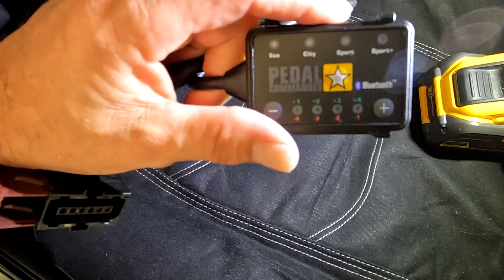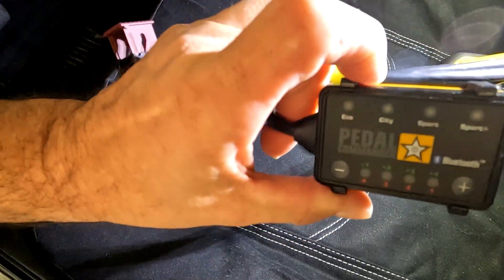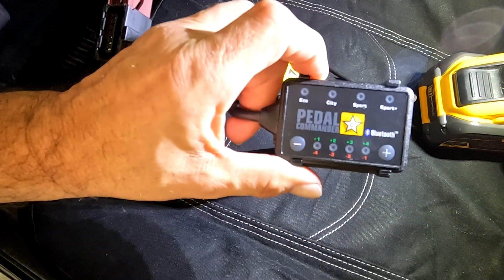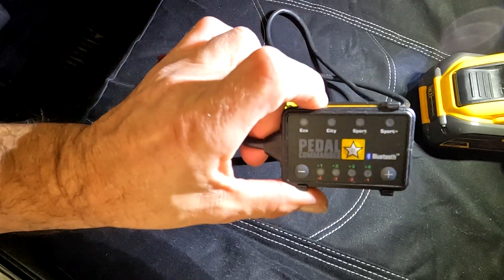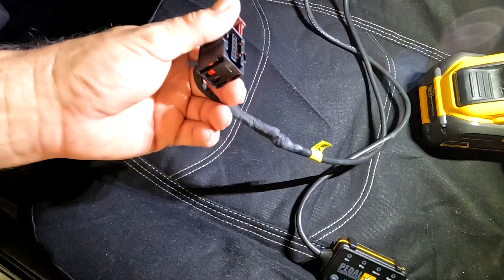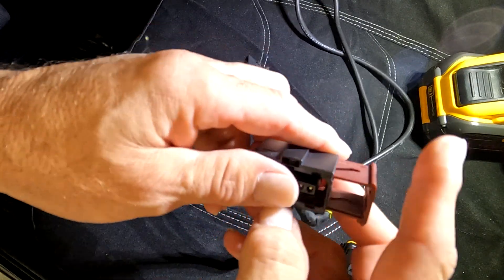Today I'm going to be putting a Pedal Commander on a 2024 Dodge Ram 1500. This came off my 2021. It doesn't say it's listed for 2024 yet, but this Pedal Commander has been the same one for 15 years now, so I can't imagine that changed it this year. I've already looked at the harness and it looks exactly the same, so we're going to put it on there and see what happens.